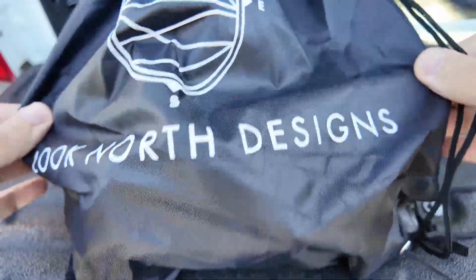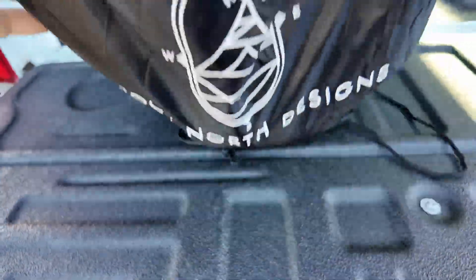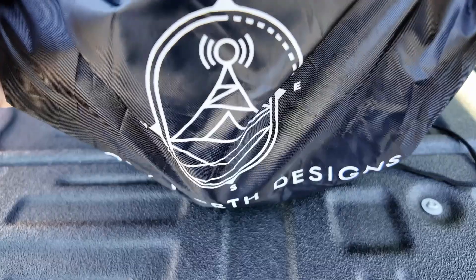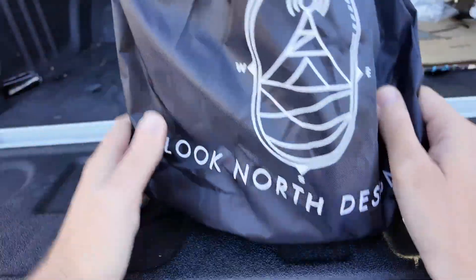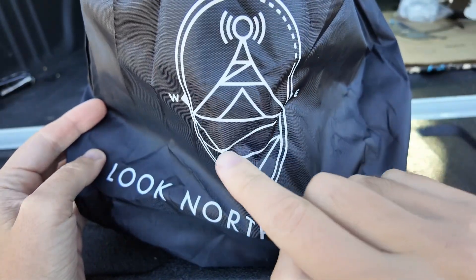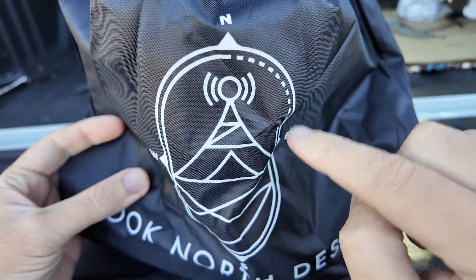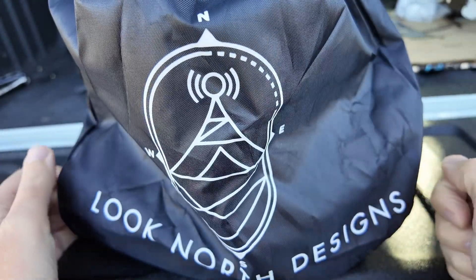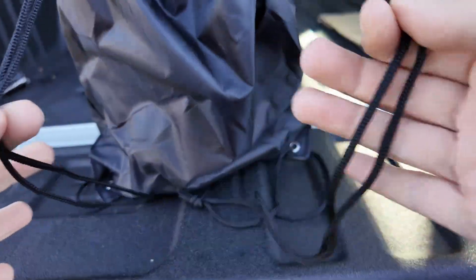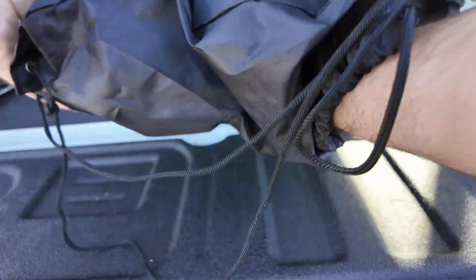My friend Paul, the Southern Ham, showed me this thing. I didn't know it would come in what appears to be like a shoe bag. Look North Designs — it's got a cool antenna logo on it: an oval-shaped compass with some terrain, a tower, and a radio antenna, and you can see the North. Pretty cool. It looks like a gym shoe bag and it's got straps — you can wear it as a backpack if you wanted to. But as they say, it's what's inside that counts.